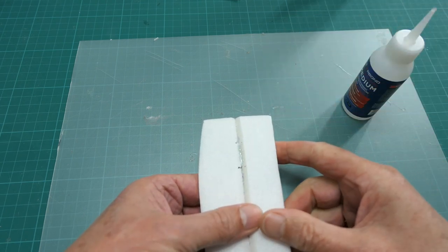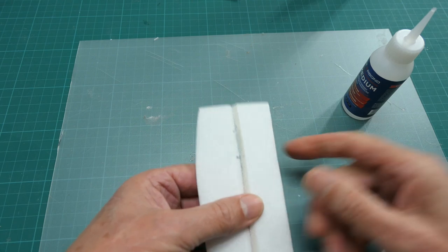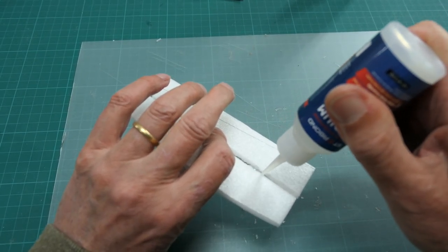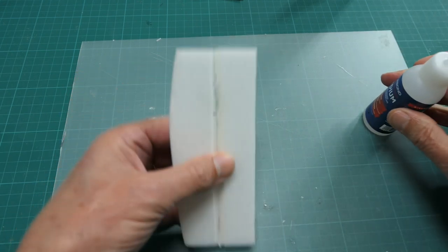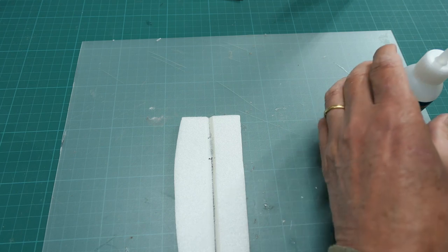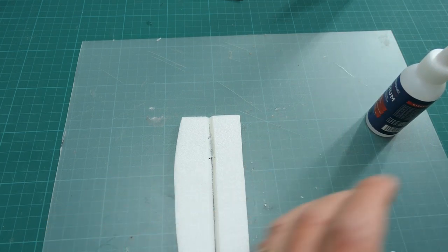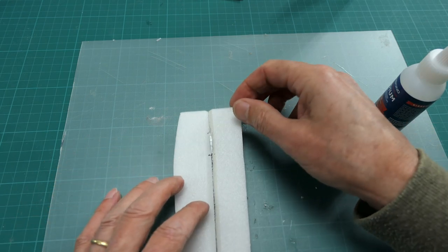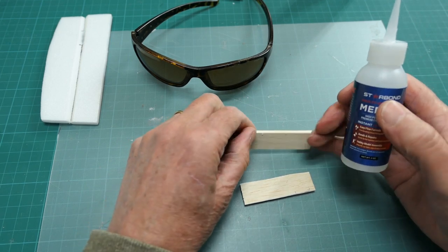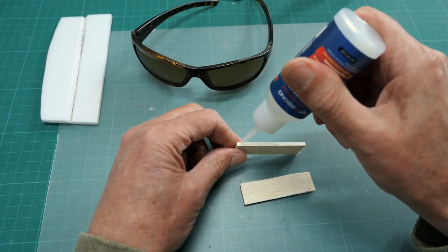Just a couple of drops to let it wick in — you can see it drawing in there, and that's all you need. Maybe some on the other side as well. That takes a bit longer to dry because it's buried in the foam, so put that aside for a good half an hour, let it dry, and you've got a super strong hinge. And of course it is just made for working with balsa.